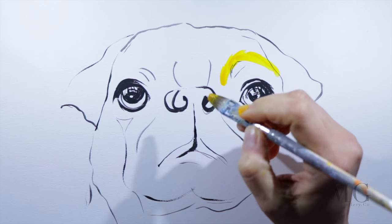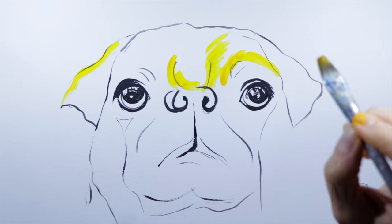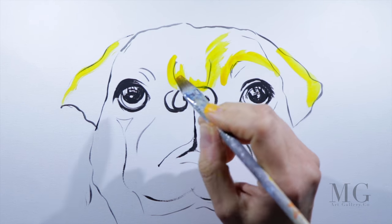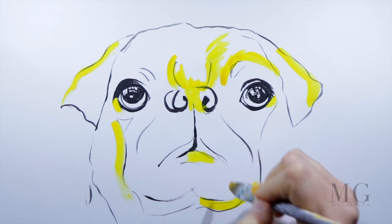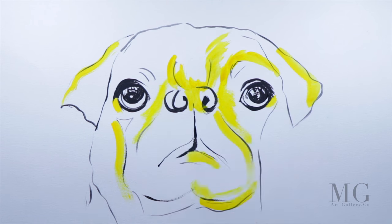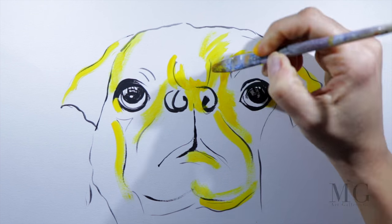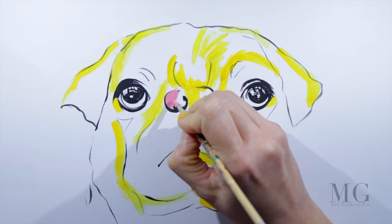My second step is coloring. Here you're going to see me adding very strong color accents all over the place. I'm going to go mostly around the face features and enhance them with color accents. Here you'll see me using a very bright yellow on a thicker brush going around the face.